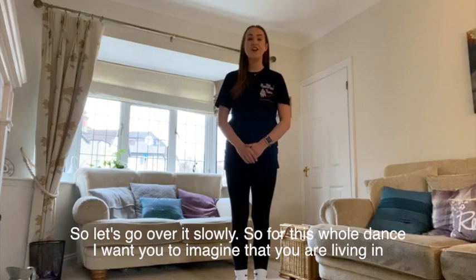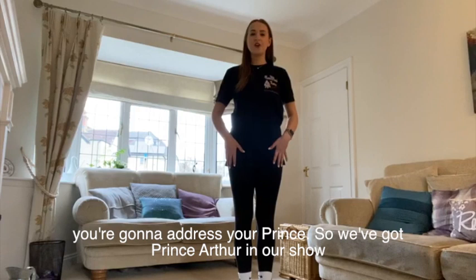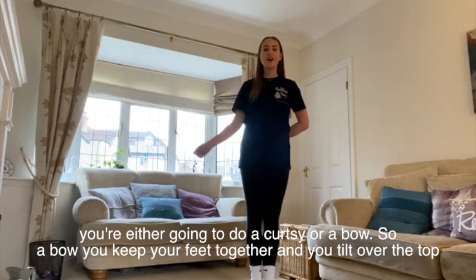So let's go over it slowly. For this whole dance I want you to imagine that you're living in medieval times. So the first thing we're going to do after we've popped on our crown or our armour, you're going to address your prince. We've got Prince Arthur in our show Come Trot to Camelot. So the first thing we're going to do is a step and a little wave to address Prince Arthur.